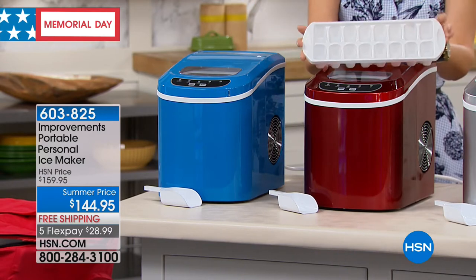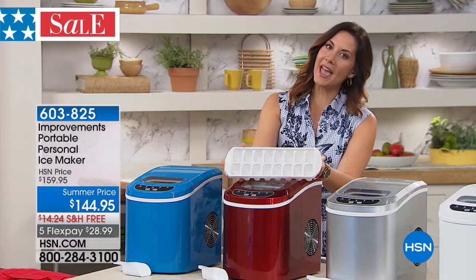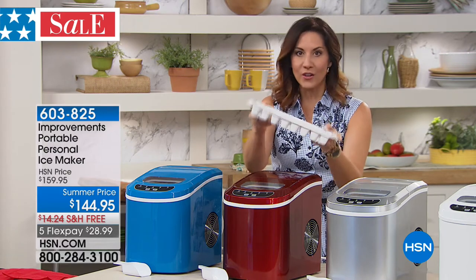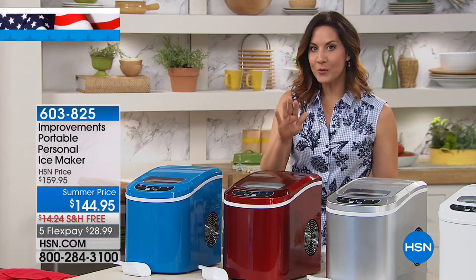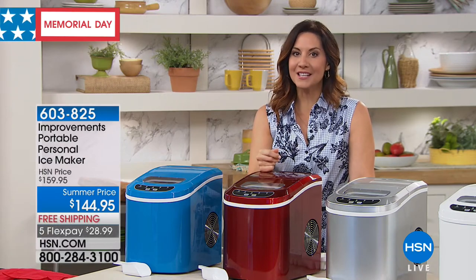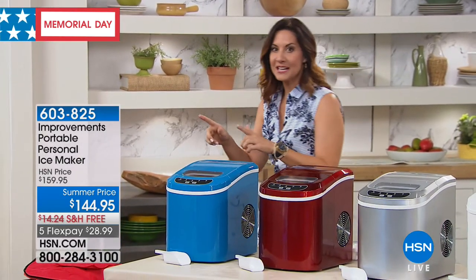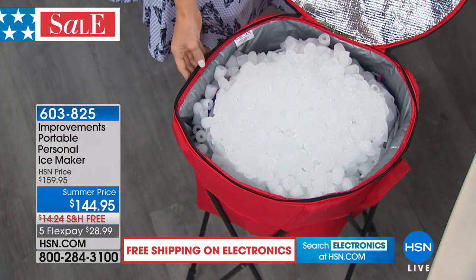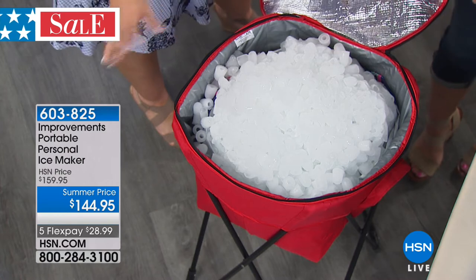Your refrigerator tray takes six hours, your refrigerator ice maker takes three and a half hours. You're going to get a full tray of ice in just six to 13 minutes. And here's the big wow: not only do you get ice in six to 13 minutes, but in 24 hours this will make 26 pounds of ice. In one 24-hour period — 26 pounds. You will never hear the words 'honey, we're out of ice at a party' ever again.